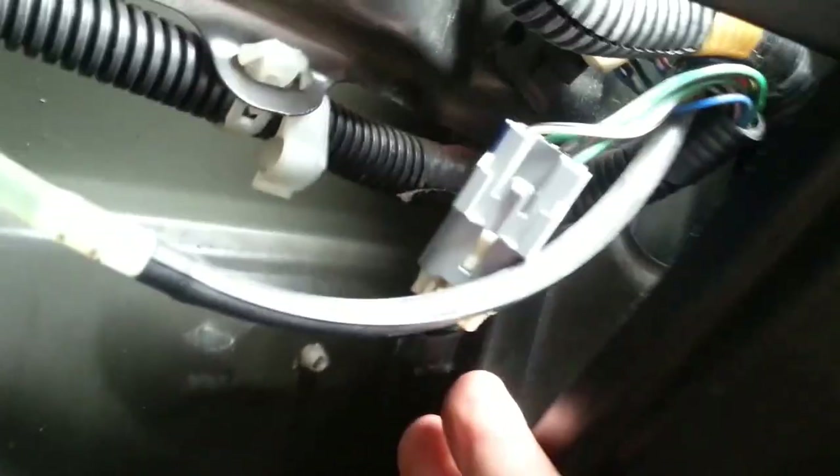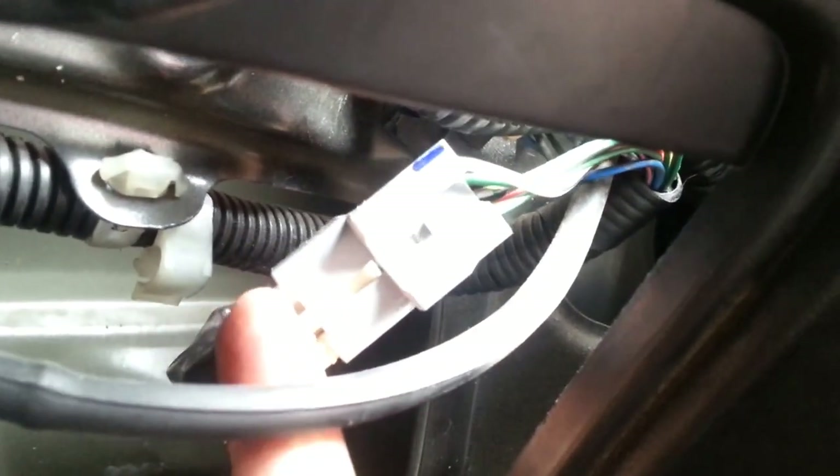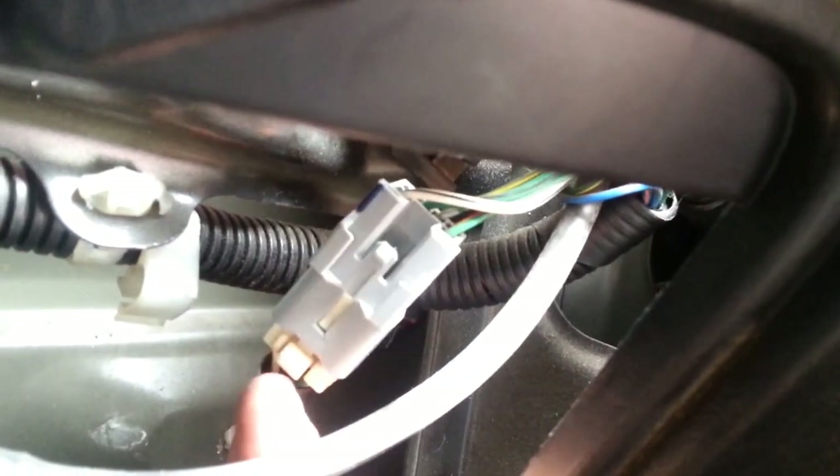There's the light fixture, and you want to unplug the plug — you'll see it when you get in there. Just push that little tab in and pull out, and that's all you have to do.